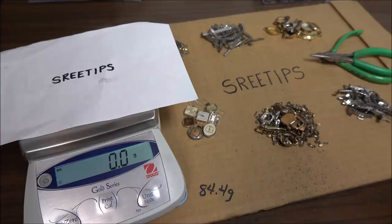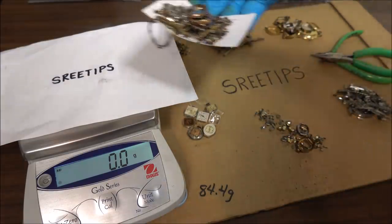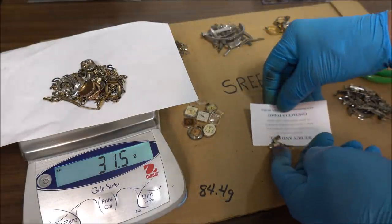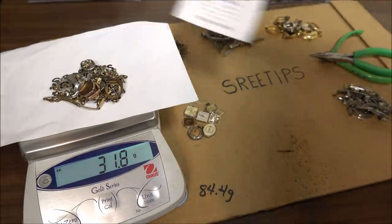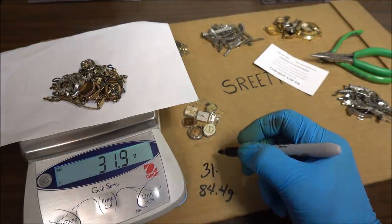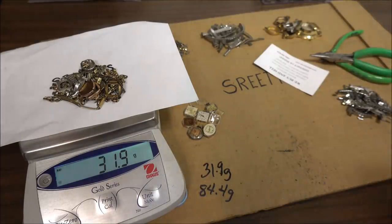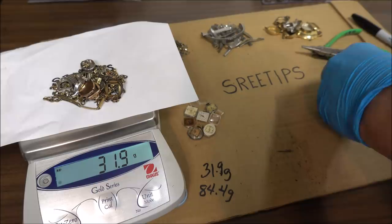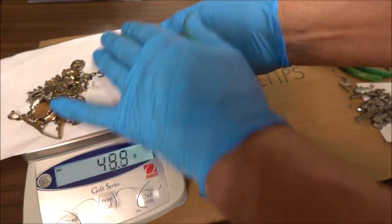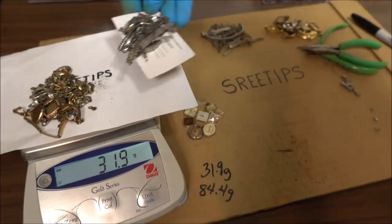I've completed disassembling the watches. Now I'm going to measure the clean gold-filled material and get a weight on it so we can calculate a yield. Looks like we've got 31.9 grams of just the gold-filled material. I'm going to put the other material on the scale and measure it to make sure we've got everything accounted for to get back to our original 84.4 grams — just to show you that's all the material.